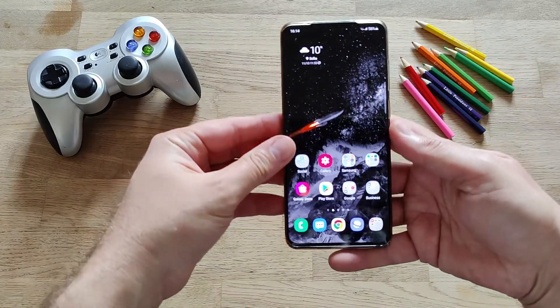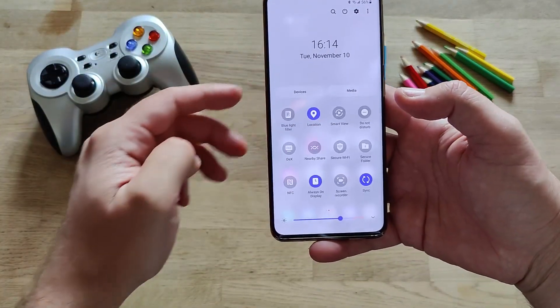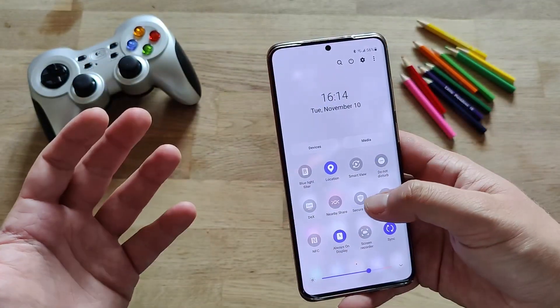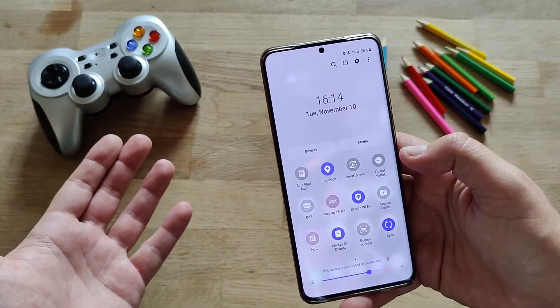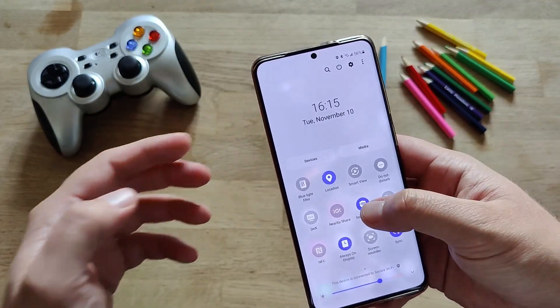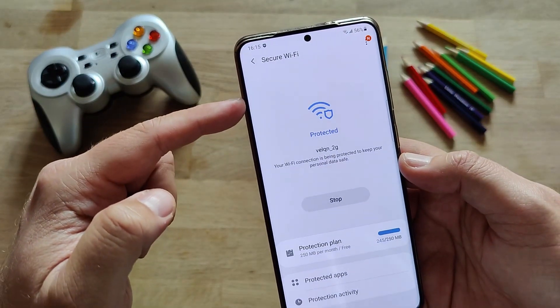I'm just gonna pick up my phone and first show you how we can activate this. You have to go to the quick settings, and then when you scroll to the right, you're gonna see something called secure wifi. When you press it, you just activate it, and you apparently have the secure wifi active. When you hold it with your finger, you're gonna get a setting directly to the secure wifi.